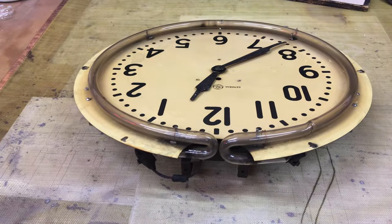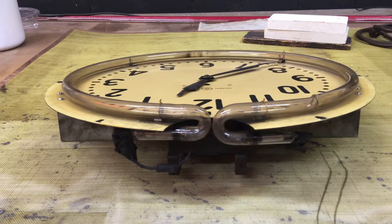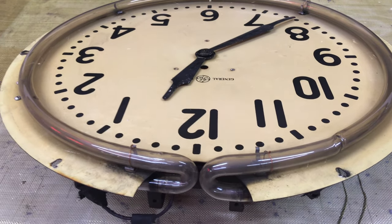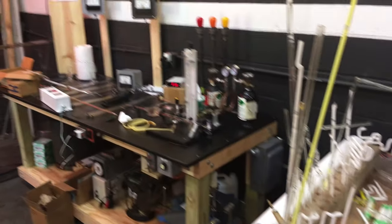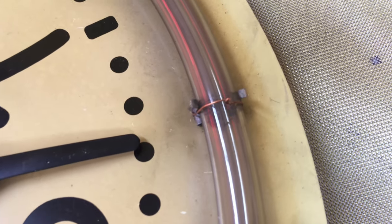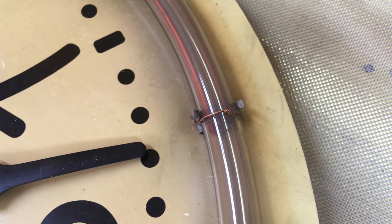The neon tube is still intact. The seller double-boxed it when shipping from New York, but the courier still managed to break the face. Luckily the neon tube is intact, which would be the more difficult part to replace unless you've got a neon processing setup. It's got these clips — most of them are broken — with little copper wire tie wires holding them on. There's one that seems to be intact. If anybody knows a source for these clips, drop me a note in the comments below.